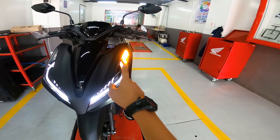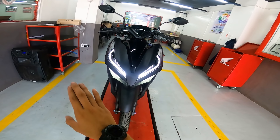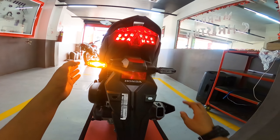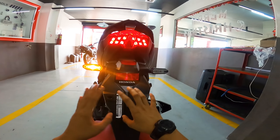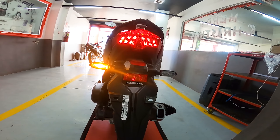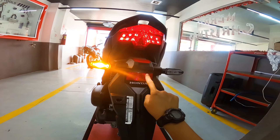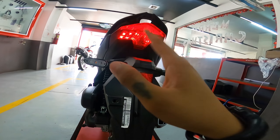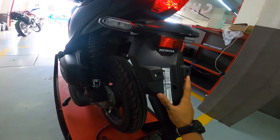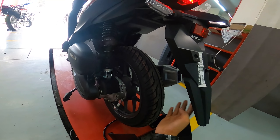As you can see, the LED turn signals are very bright — truly modern and stylish in design. Moving to the rear, the tail light is also LED, as are the rear turn signals. The turn signals have a clean, compact design — not overly extended — and the mounting is very solid, so even if a passenger bumps them they won't easily break. There's also a reflector for added nighttime visibility, and the license plate gets illuminated as well.